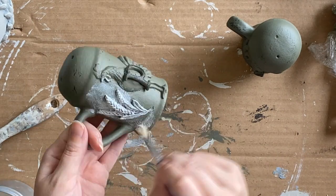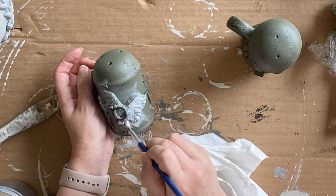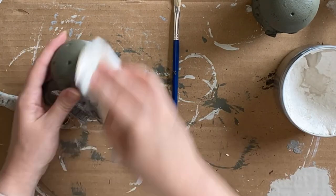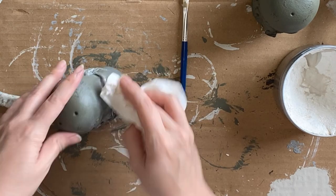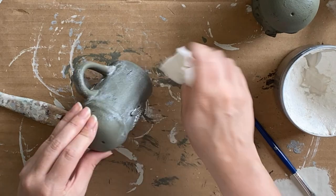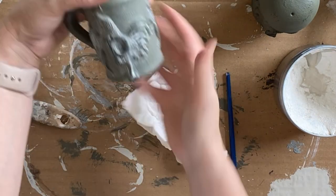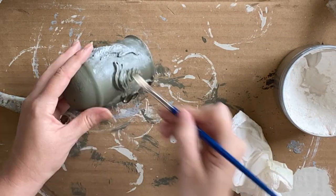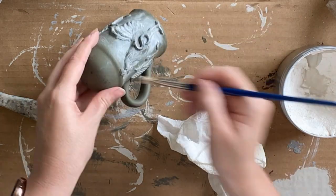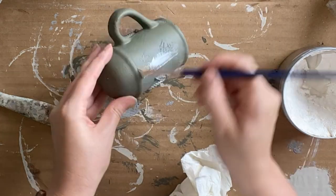Once my paint is dry, I'm coming in with Dixie Belle's White Bestang wax. In a lot of cases you would have to put down a base of clear wax first, but Dixie Belle's Silk mineral paint has a built-in top coat, so I still have the freedom to wipe back the excess. I'm using a small brush to work it into the details of the wheat and the rooster — I really want the wax to fall into the details — and I'm rubbing off any excess. If the white wax wasn't to your taste, you could do the same process with a dark wax instead for a more antiqued brown look.